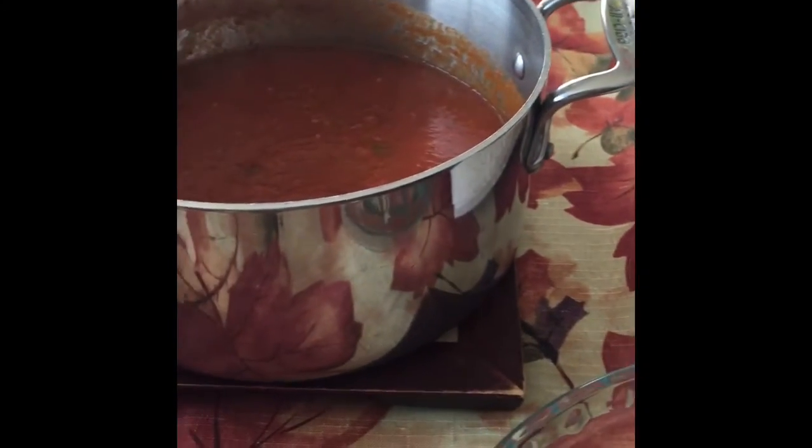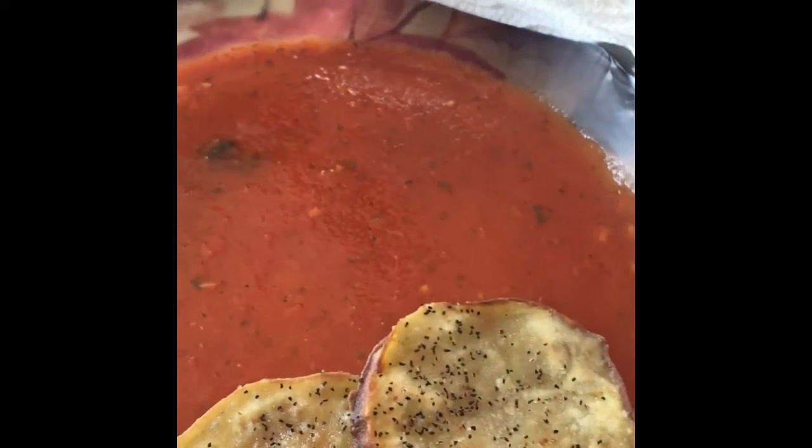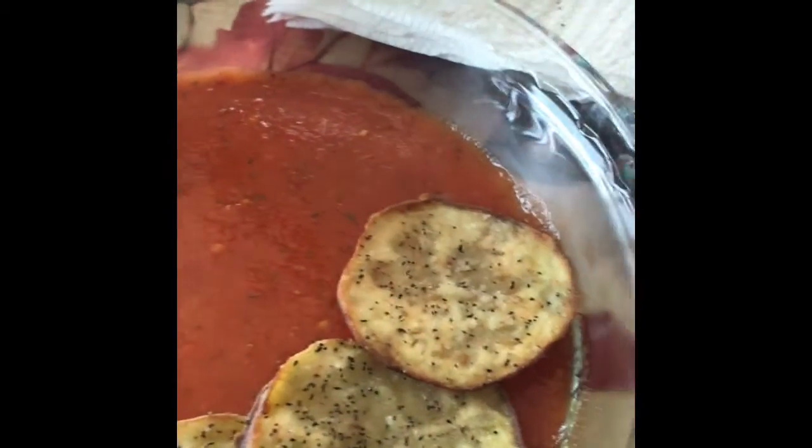So what you're going to do is take a little bit of the sauce and put it on the bottom. I use a pie plate — you can use whatever kind of casserole dish you want. And then you're just going to take your eggplant and layer them, just crossing them over a little bit.